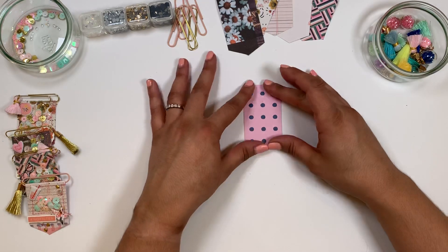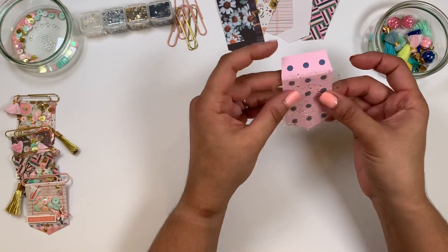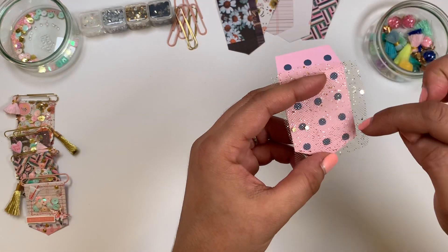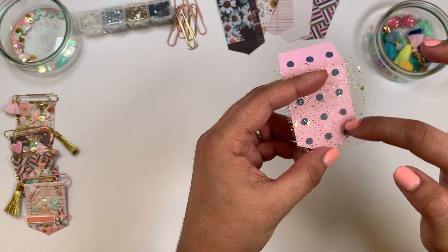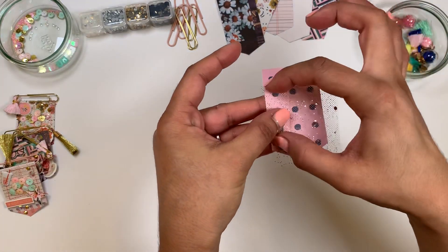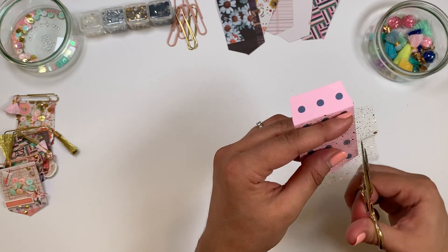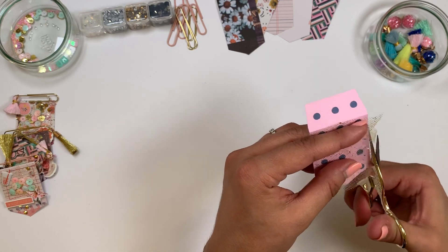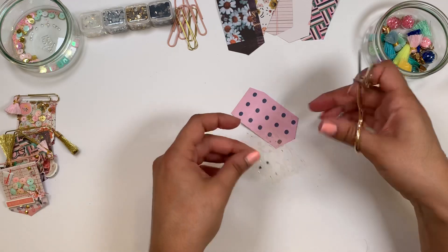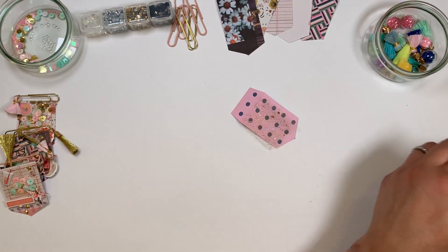Grab a piece of tulle and size it — my square stops about here so that I still have room to decorate. I'm just gonna chop a little bit of the tulle on the side because it will make it easier for the sewing part, and chop it off on the length as well.